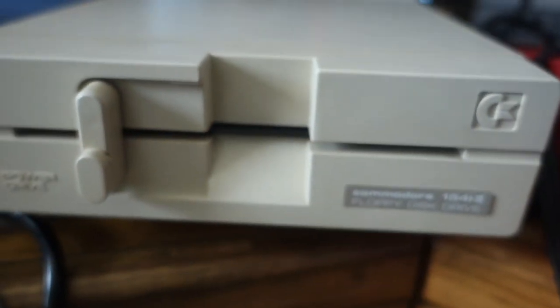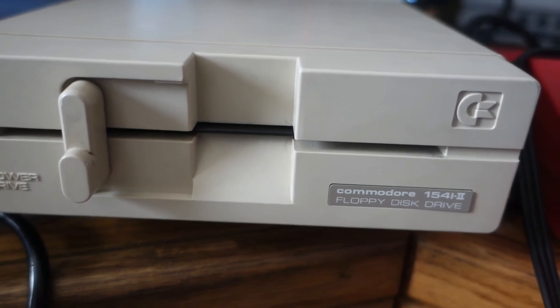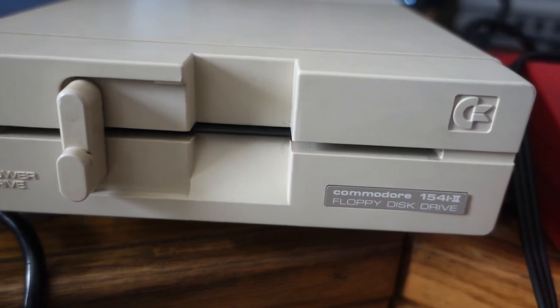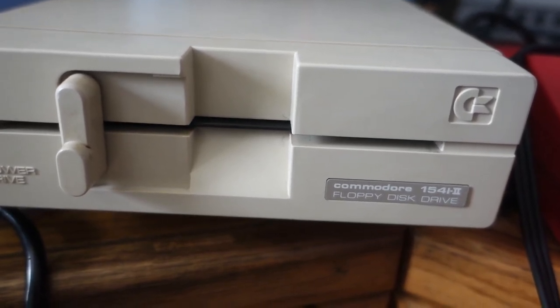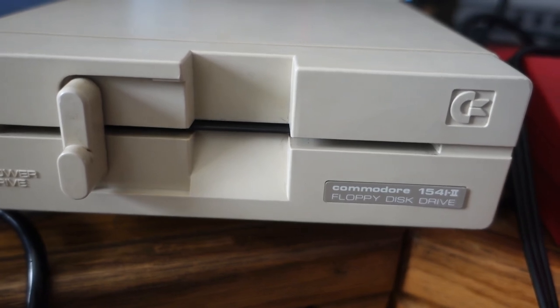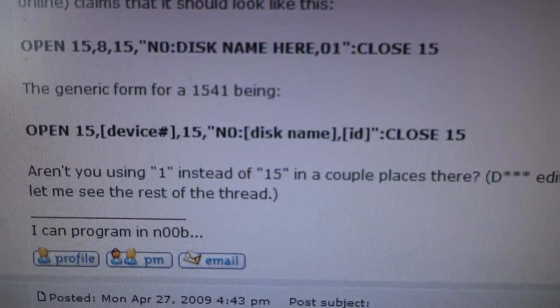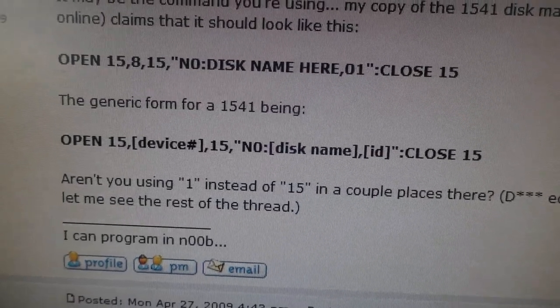Open 15, comma, device number, 15 — so if your device is 8, it's: OPEN 15, 8, 15, comma, quote, N0 colon, and then the name you're going to give the disk, comma, 01, quote, colon, CLOSE 15. I got that off of the Lemon64 website, and I'll put that link in the notes.